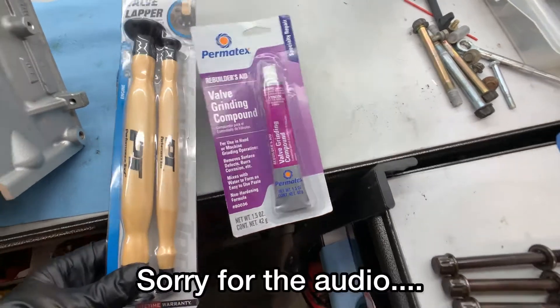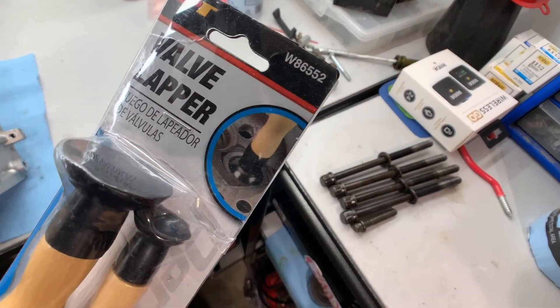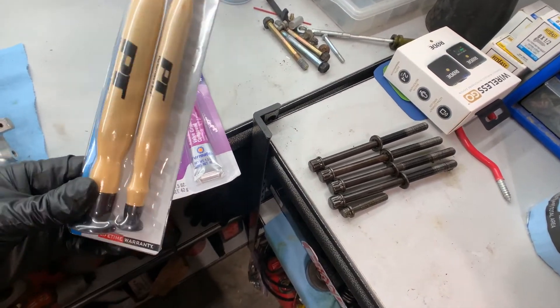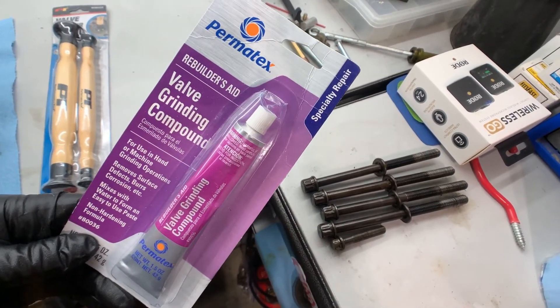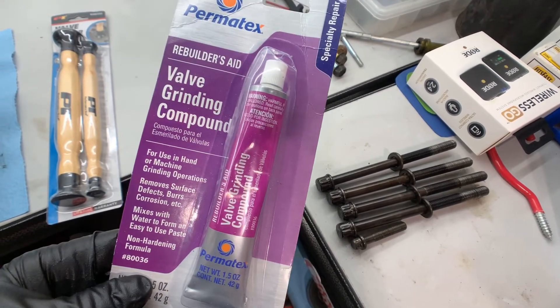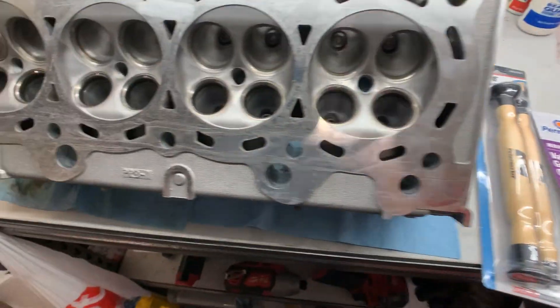This is what I ended up getting to lap the valves — a lapping tool kit. It's kind of a universal kit with a whole bunch of different sized suction cups for valves, so hopefully one of those works. And then some Permatex valve grinding compound. We'll get set up here and see what we can do.